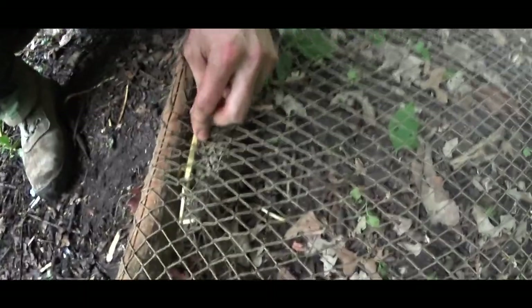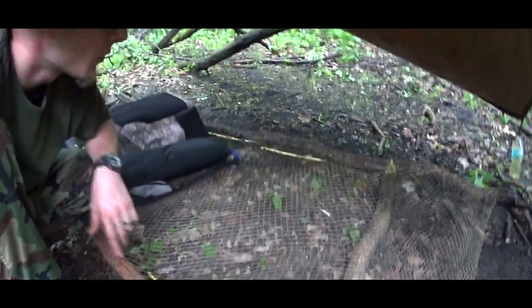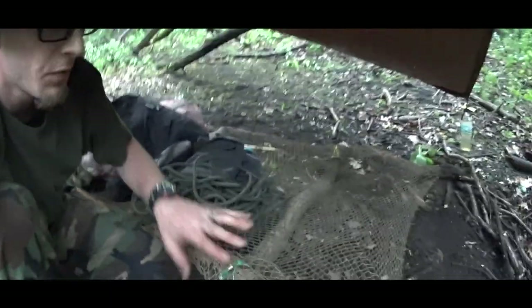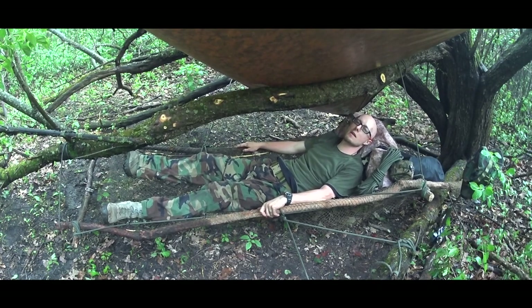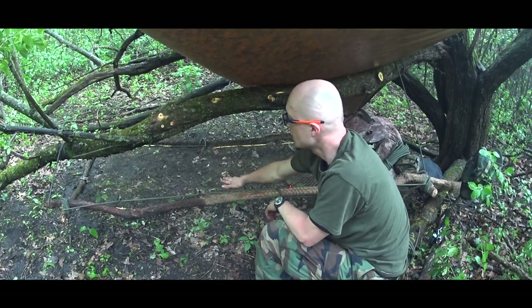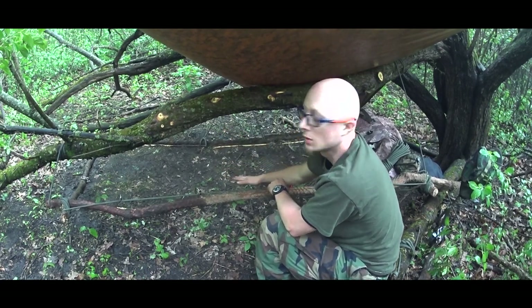I cut small sticks and just weave them between the top and bottom. Now I just need to lift it up from the ground. I will use these four corners and hang the platform on this branch. I finally finished the platform, and it's very comfortable for my back. The net has one big advantage — if it's raining, the water won't stay there, and if it's dirty I can just brush it clean. It's a very versatile and useful piece of equipment.